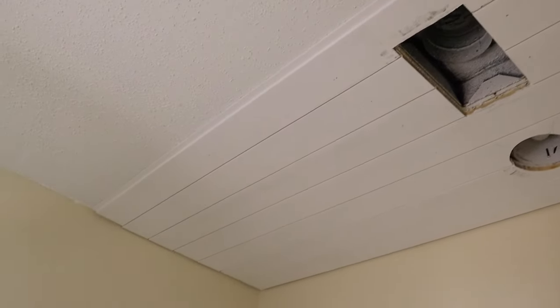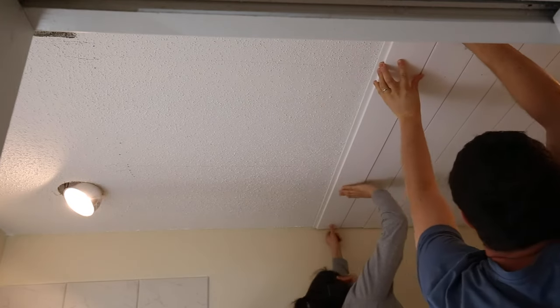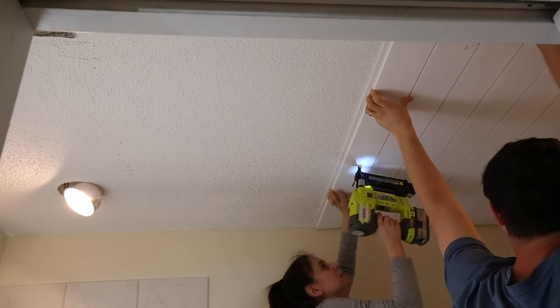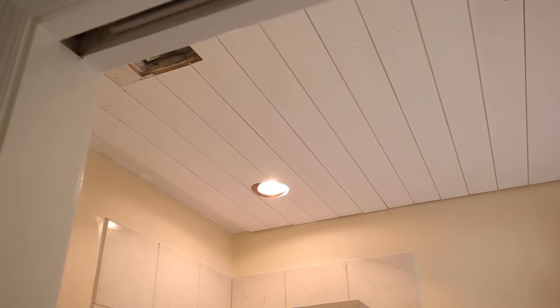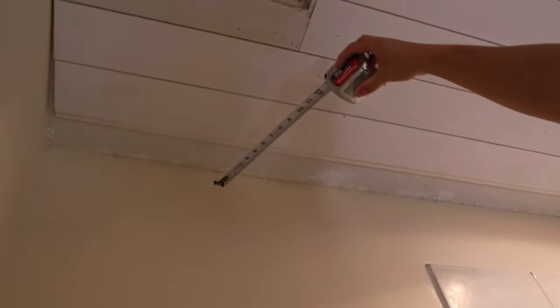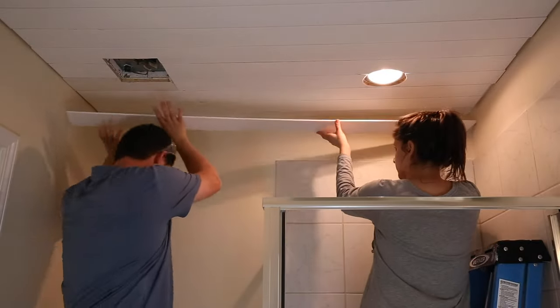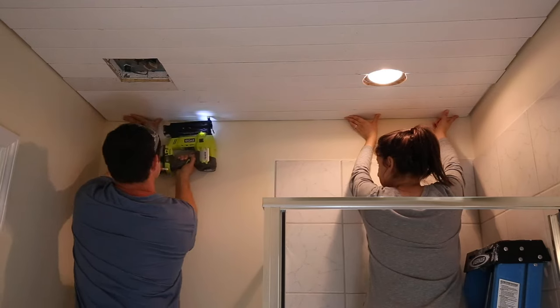Continue installing the shiplap boards. It helps to have a second person holding the board up in place on one side while the other person nails the board into the ceiling on the other side to make the process go faster. Once you get to the last board, you will likely have to rip it to size along one edge. Measure the board width size needed for the remaining gap and rip the board to this width. A table saw or circular saw with a straight edge guide is best to use, but a jigsaw can be used as well if you're going to be using molding or trim to cover the cut edge.